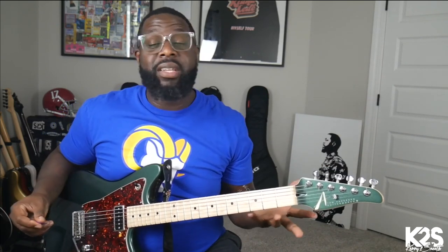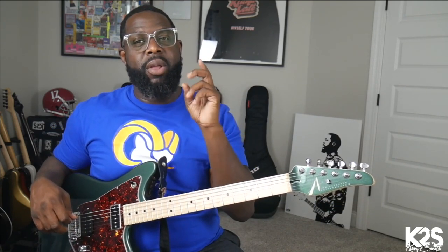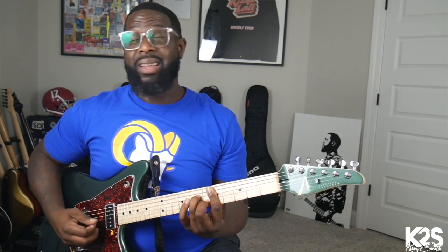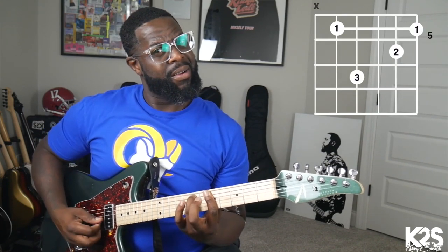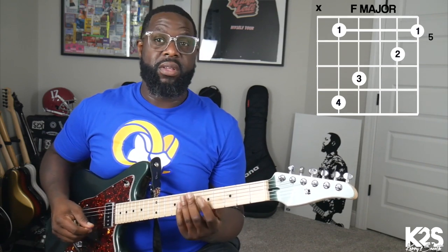You can walk up the bass line if you want. All I did was walk the bass line. And as I'm walking up, I'm taking my middle finger off of that B string — take that note — and I go back to it when I get to that F to make it a major chord.